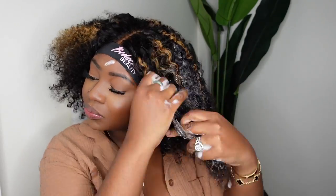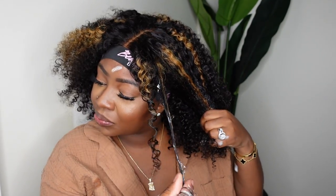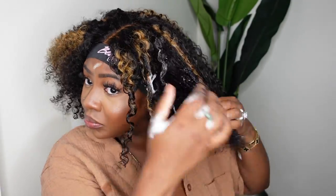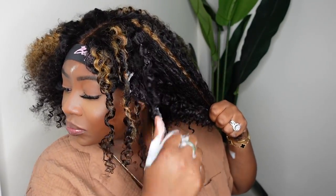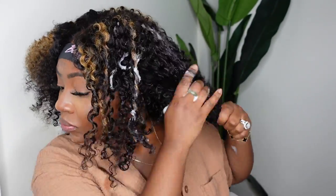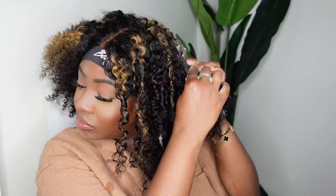So for today I'm going to just use my mousse and my fingers to go in and define the curls. I didn't really want the wet super defined denman brush look — I wanted the mixed texture, imperfect curls that weren't too wet but also weren't too kinky dry. All I'm doing is applying a good amount of mousse to the hair, then adding additional mousse to my fingertips, grabbing a nice piece of hair and twisting it.